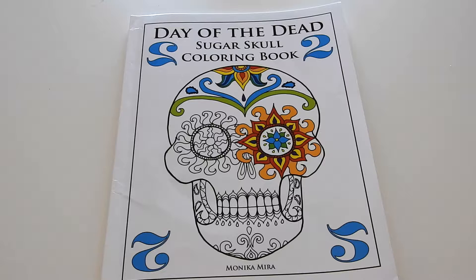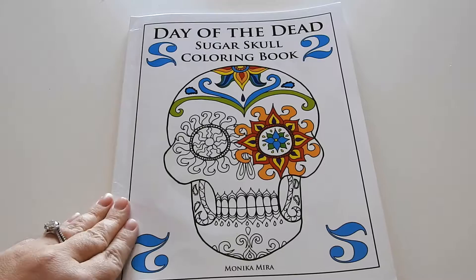Hi everyone, it's Jennifer Schaefer with the Creative Coloring Group and Jennifer Schaefer Art. Today I'm excited to review Day of the Dead, a Sugar Skull coloring book. This is volume two by Monica Mira. I'm going to flip through it and give you some quick information and let you know where you can find this book.